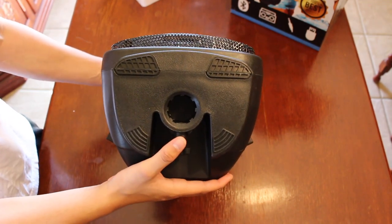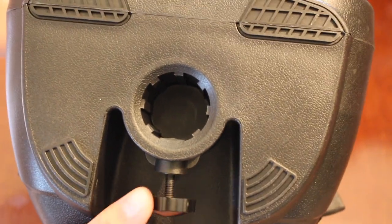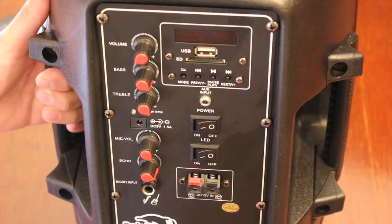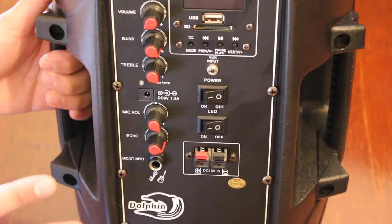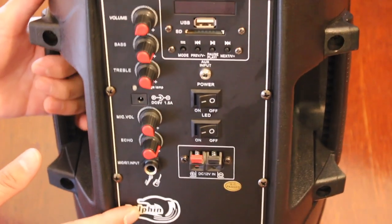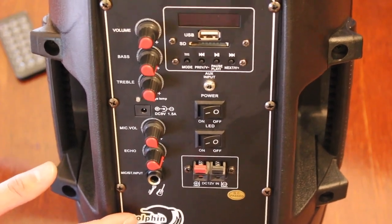It's very convenient and easy to grab onto. If we look at the bottom of the speaker, we have a hole here if you want to mount this on a stand, and then we also have a little knob to make it even smaller. Last but not least, on the back of the speaker we have all our inputs, knobs, and buttons.